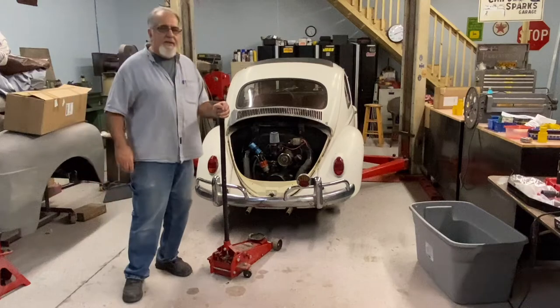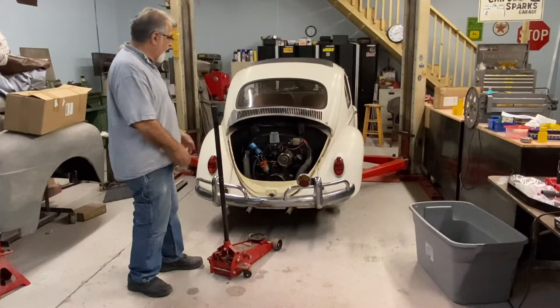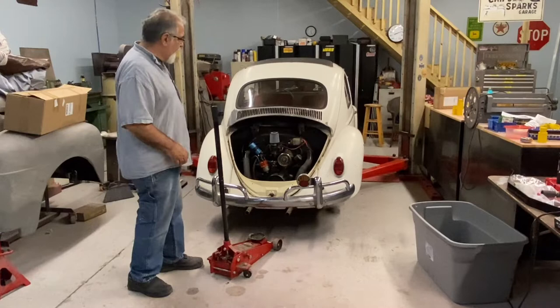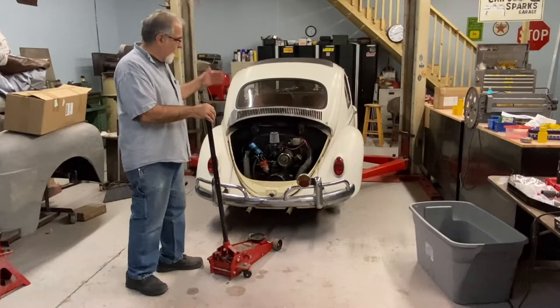Anybody that's ever removed a Volkswagen engine knows this drill. You're gonna unbolt everything on the engine, get it in position, lift your Volkswagen up high enough where you can drop the engine down and pull it out from underneath. Typically most of us use a floor jack to lower the engine down, then we have to scoot it out from under the vehicle and lower the vehicle back down.